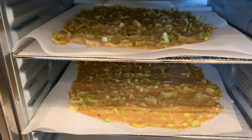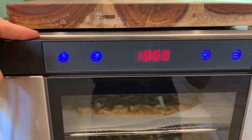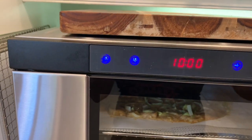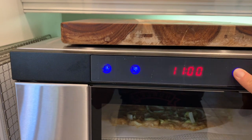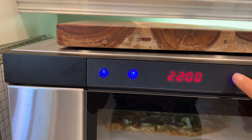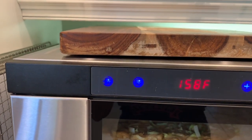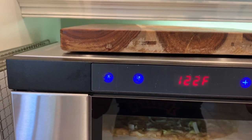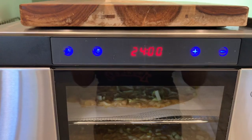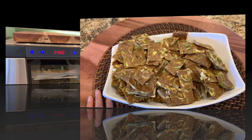I made two trays with my batter and I'm going to put them in my dehydrator. I'll start my timer now - I'm going to do 24 hours, with the temperature set at 113°F. So that's it, and I will see you guys in the morning!